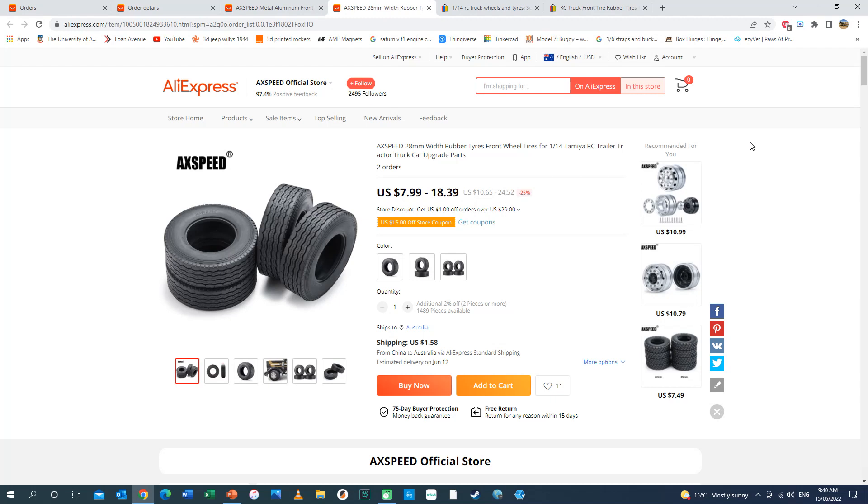I've actually ordered these and they're probably going to take a month to come, but in the meantime, now I know the size of the wheels and tyres I can go about scaling up the body.